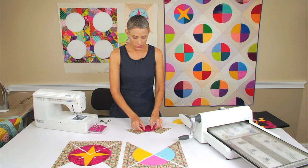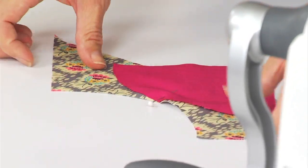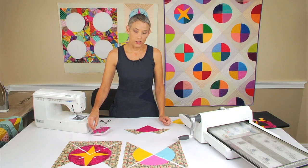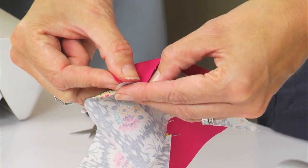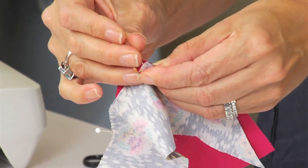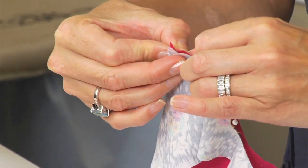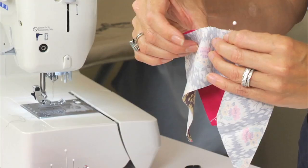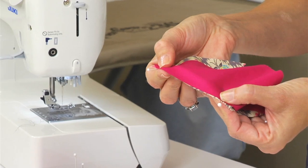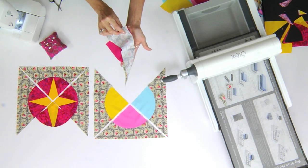By knowing where your centers are, your pieces will line up perfectly. I've finger pressed my centers. I'm going to nestle those two little creases together and pin that together. Now I need to pin the ends — I do all of this with just three pins. We don't need to over pin. Once you line up your raw edges, I'm going to put these two raw edges together — that's exactly where they line up. Once you have those sections pinned, you'll see that the fabric is going to lay perfectly flat when you start sewing it underneath the needle. Those raw edges from pin to pin line up perfectly.